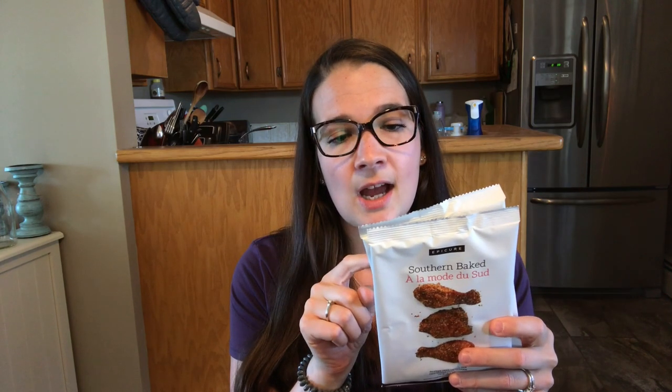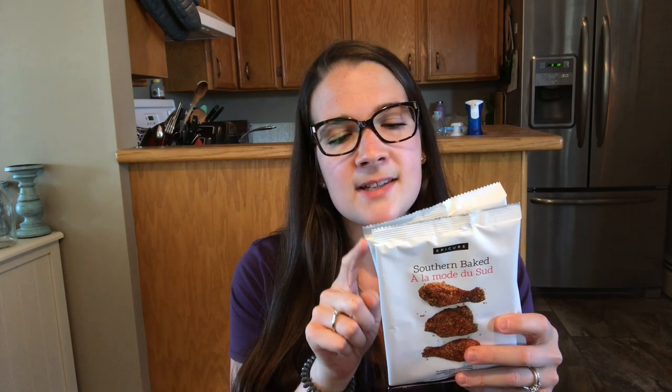Next is the Southern Baked Gluten-Free Crumb Mix — like Shake and Bake, but with way more flavor. It has psyllium husk, onion, garlic, spices, sea salt, herbs, and black pepper. It comes with three packs and it's really flavorful. I made about six thin chicken breasts and had over half the packet left — it lasts a long time. Next time I'm just going to use half the packet so I don't waste it.